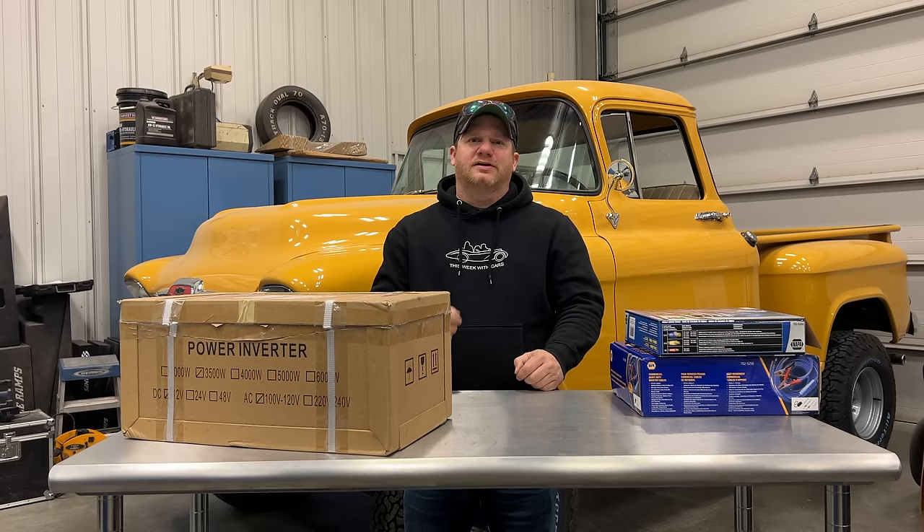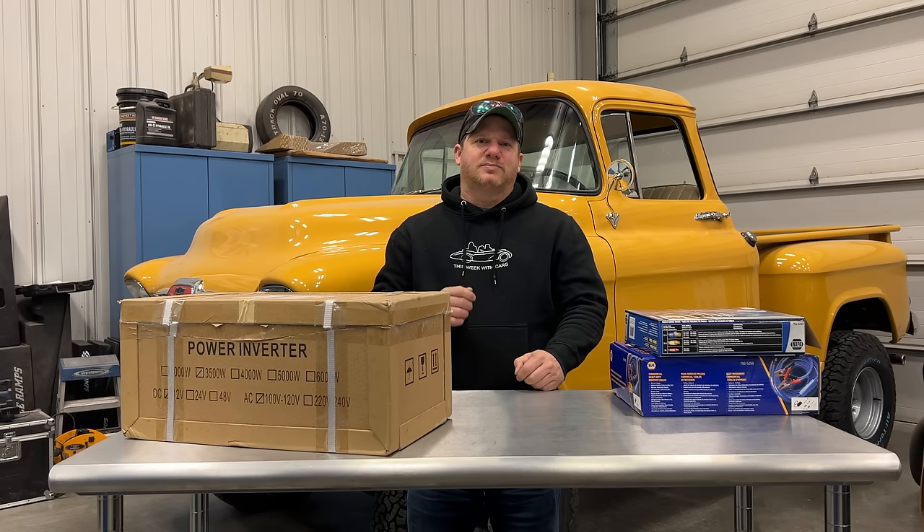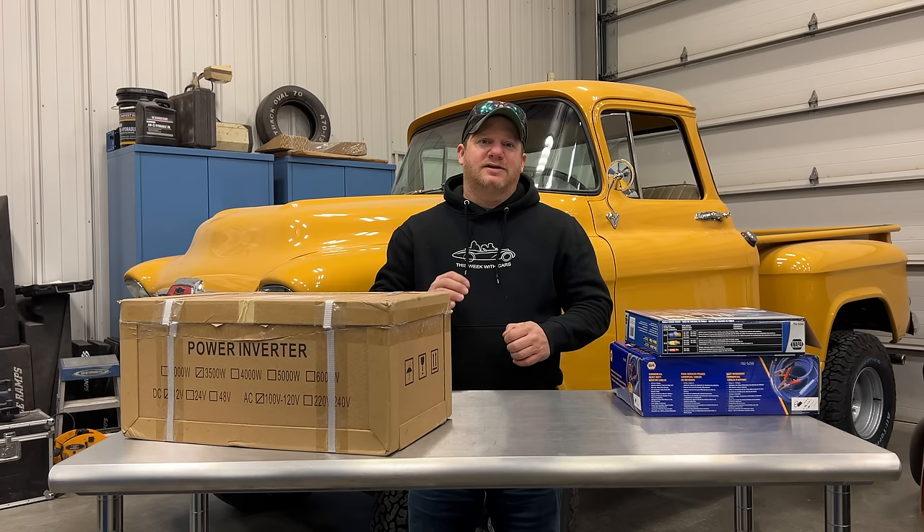I'm Steve for This Look With Cars, and a couple weeks ago I showed off the new Honda EU3200. The Honda EU line of generators are very quiet, and the way they can do that is the power is actually produced by an inverter and not straight off the engine. Now a lot of you thought that generator was too expensive, so today I'm going to show you how you can produce that much power for one-tenth the cost.